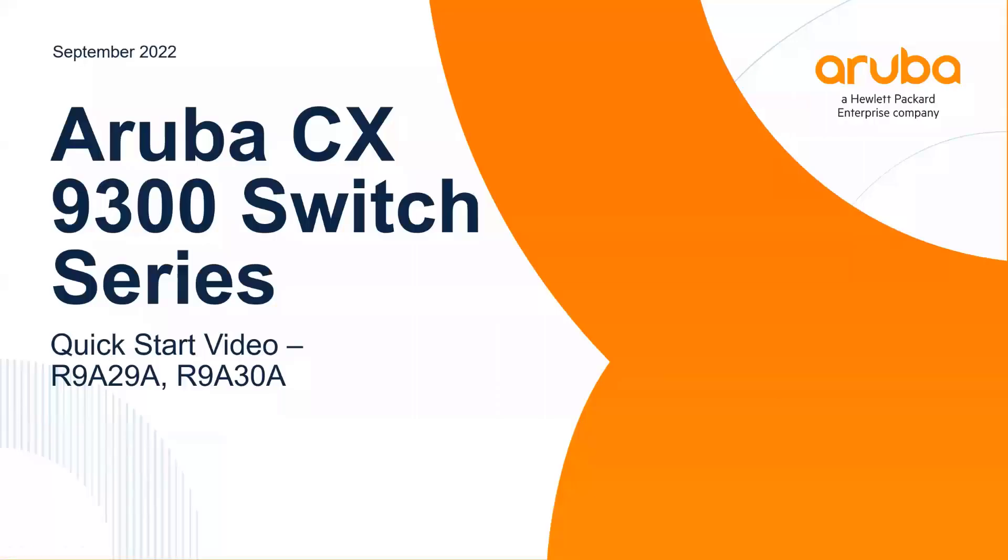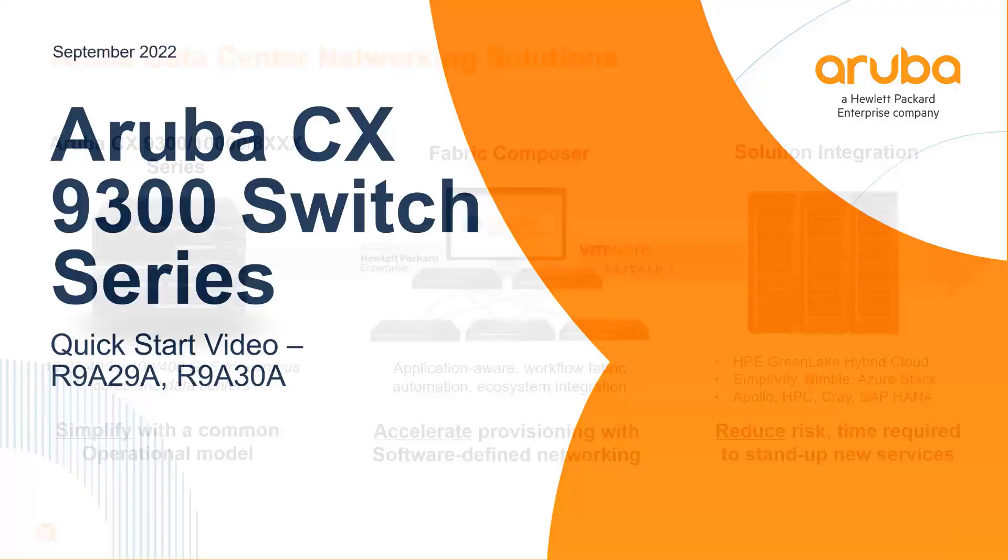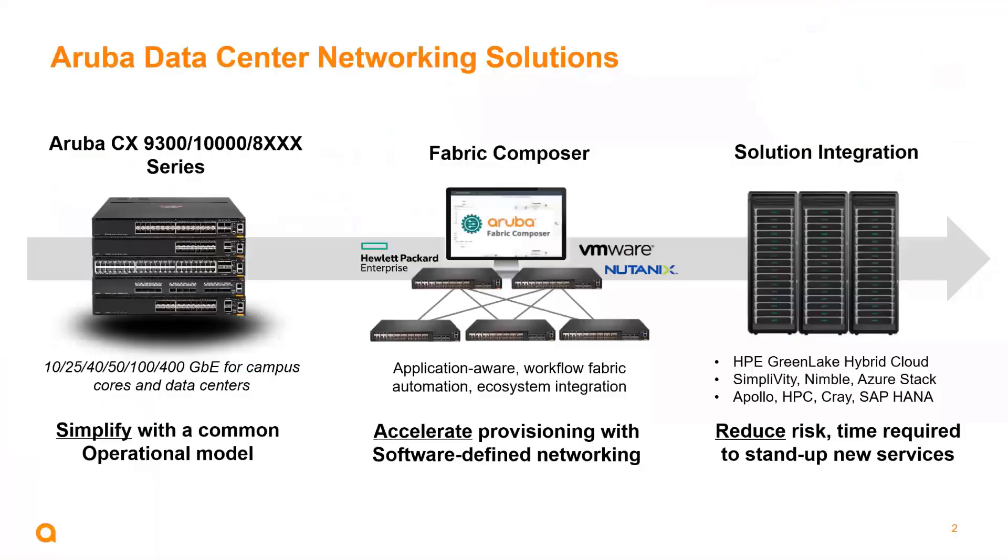Welcome to this quick start video. In this video, I'm going to give you a brief introduction to the new Aruba CX 9300 switch. When we're talking about Aruba data center networking solutions, we have a rich portfolio. We've just expanded that with the 9300. Our CX data center portfolio now allows us to stretch from standard 10 and 25 gig connected servers all the way up to 400 gig connectivity options, really allowing us to scale and opens our scope for data center solutions.